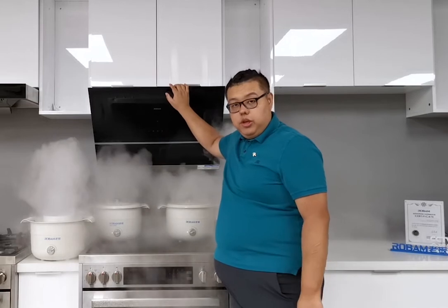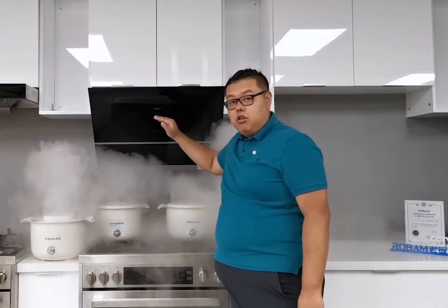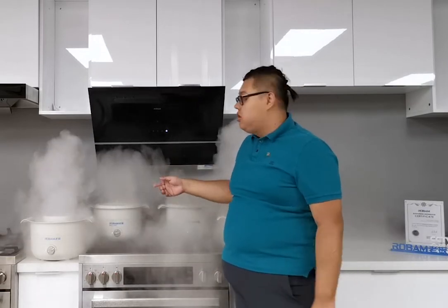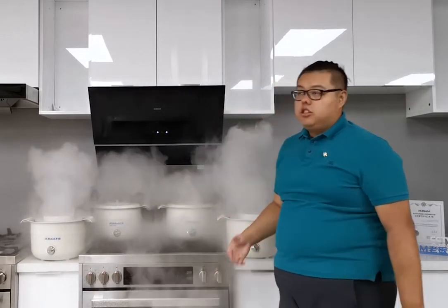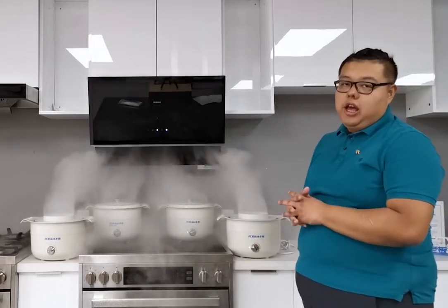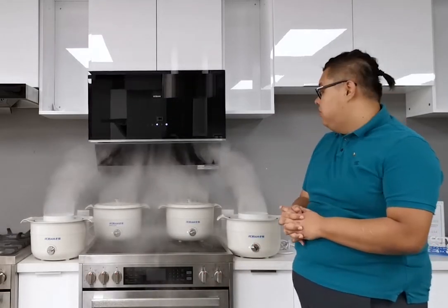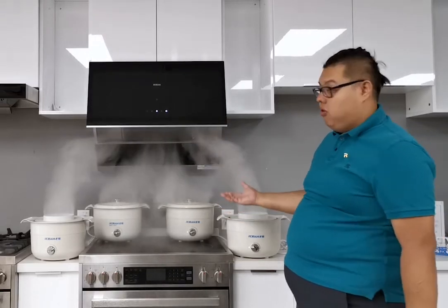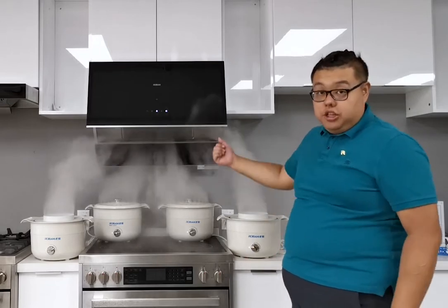For this range hood, we use wave hand technology. One wave and it will go to the standby function. Wave again and it turns to the highest level — we call it the stir-fry function. You can see how fast and how powerful the smoke is being sucked in.